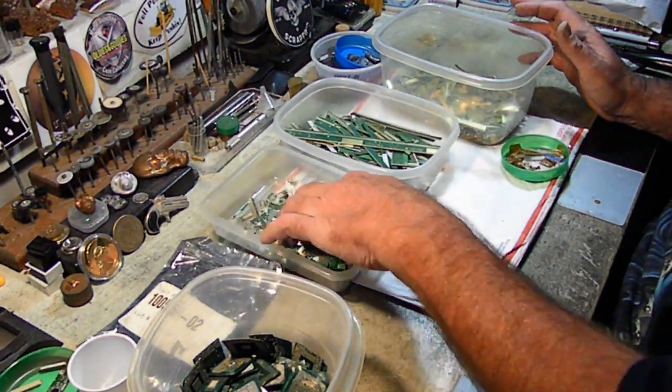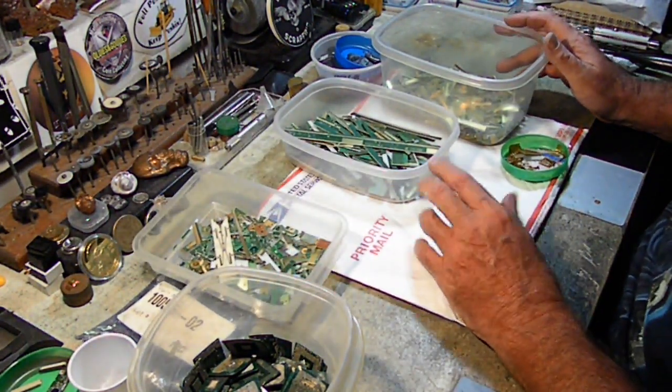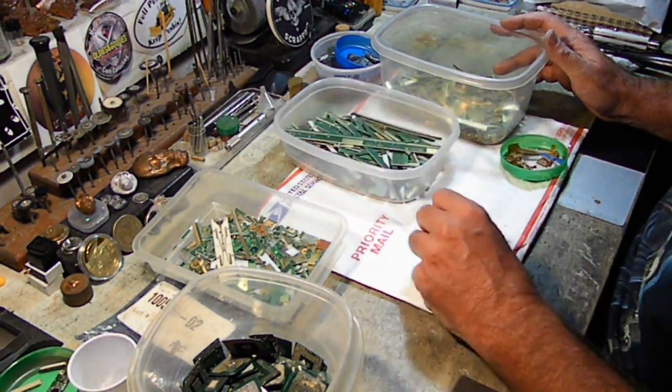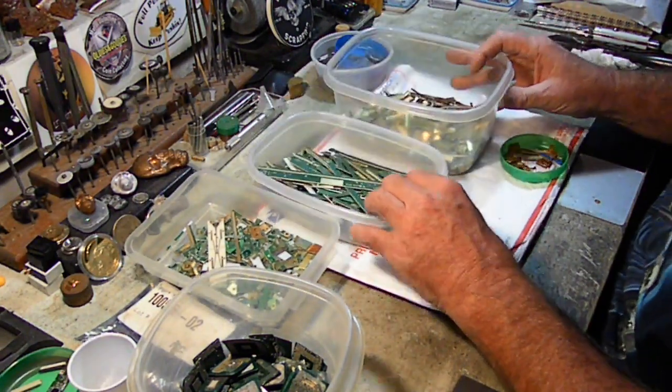If you want to take your bits and pieces and throw them in a little bit of acid and peroxide and put them behind your shed for a couple months, let the stuff come off of them, filter it out, and send me the filter paper — I'll be more than happy to do it. Now we're going to move on to these LCD boards.